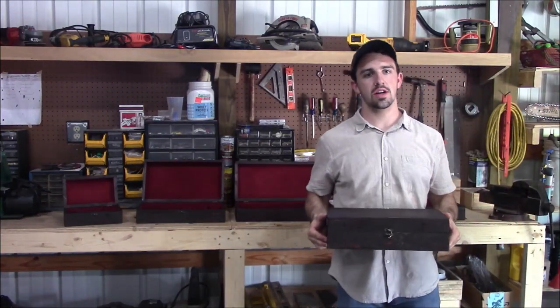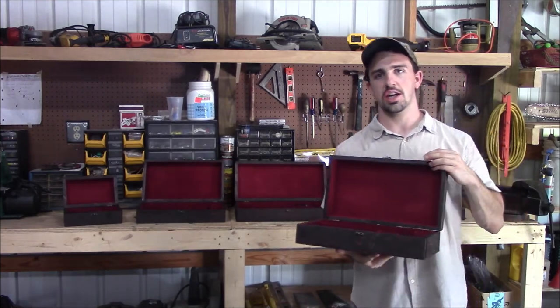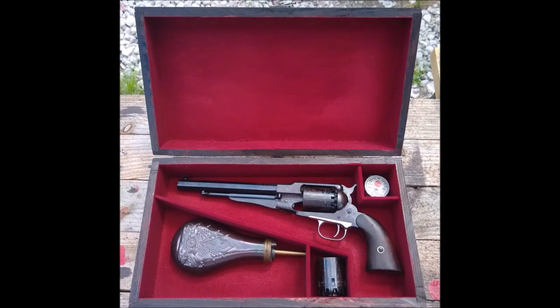Hi there folks, real quickly before we get on with the rest of the video, I'm going to show you these custom wood presentation cases made by yours truly to display your black powder revolver.